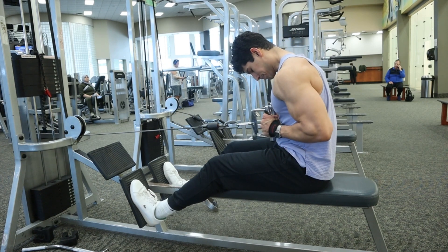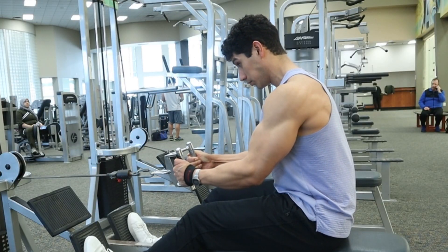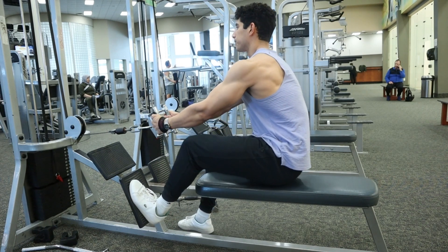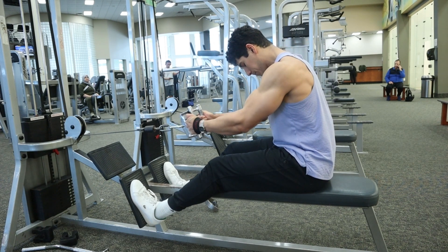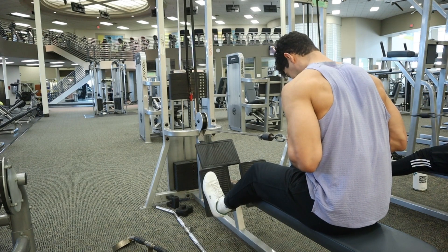You'll notice that below my chest, my torso is basically upright and vertical, and above my chest, those shoulders and that upper back are slightly rounded forward. To get in this position, get an upright vertical position, get that tension on that cable, and then allow those shoulders and that upper back to slightly go forward. That way we take tension off that upper back and isolate those lats.